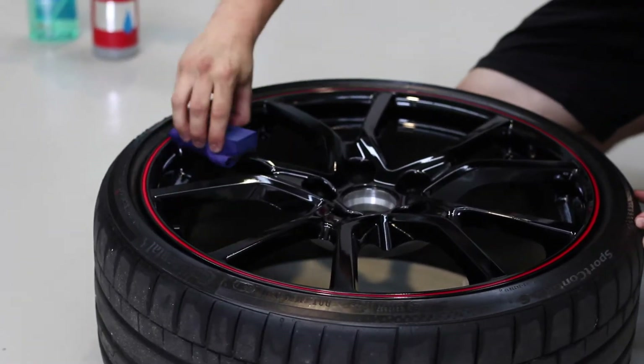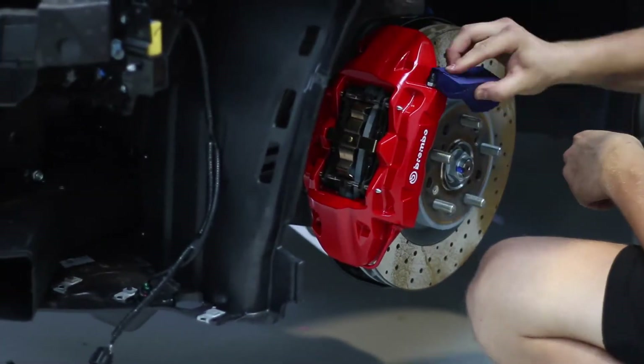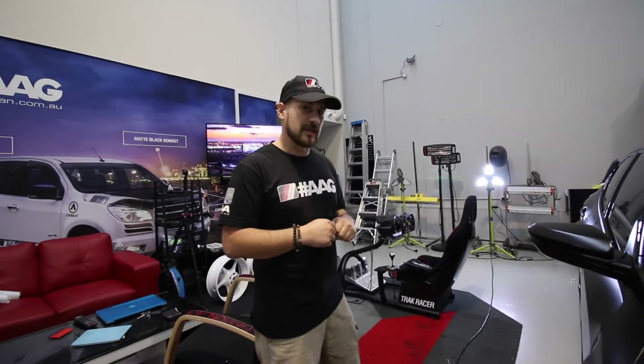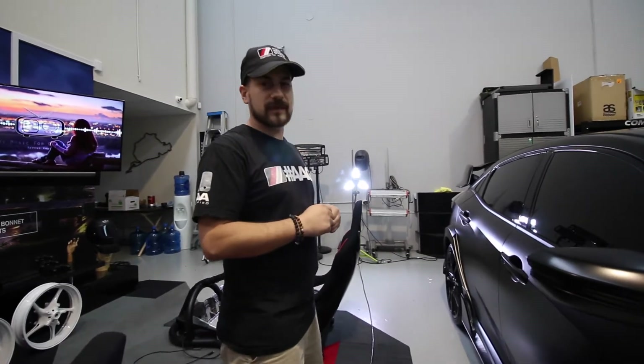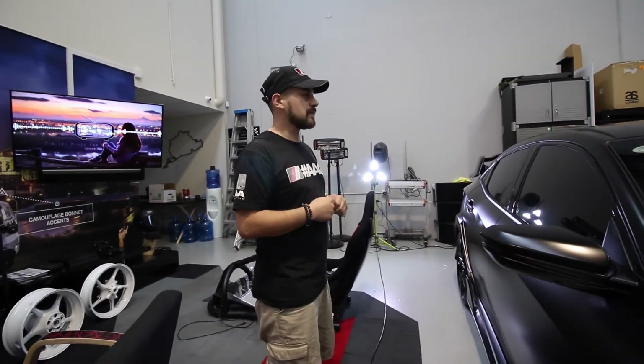We've put a glass coating on the wheels, and the coating's there on the calipers too. Dust, dirt — same deal as the satin vinyl — it should just brush right off, so it won't stain the wheels and go mucky in a matter of days. It should help with the cleaning process and the maintenance, and keep the vehicle looking good.